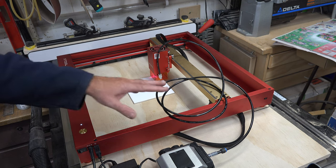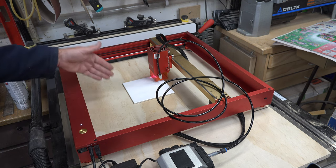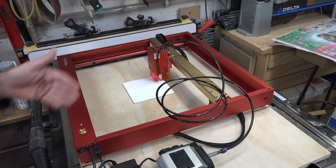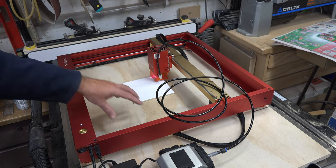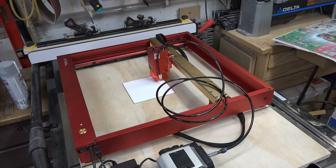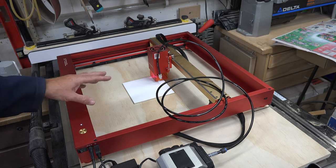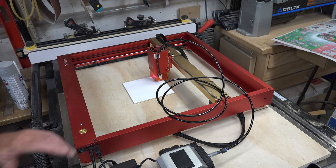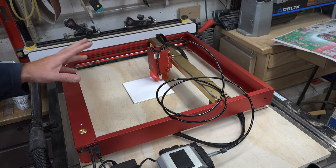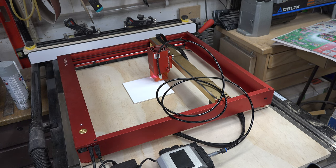I actually used my plywood backer board to square my tile, so I know that my laser is square to my board and my tile is square to my laser. I haven't done a tile before so this is a bit of an experiment, but I'm going to run this at 100 millimeters per second and 65 percent power on the 20-watt laser. Let's give it a try.